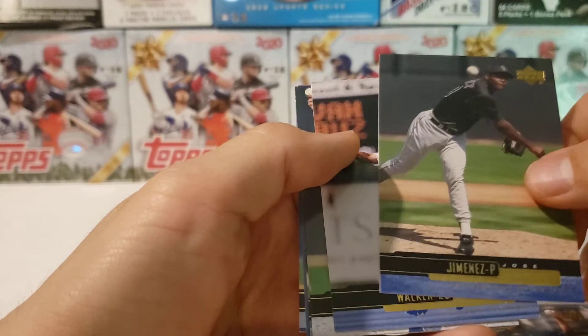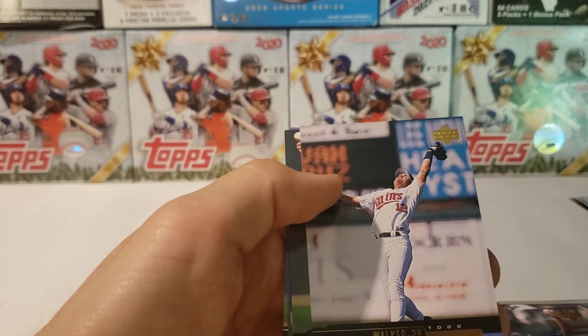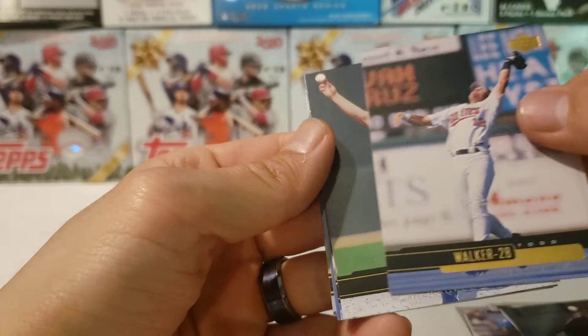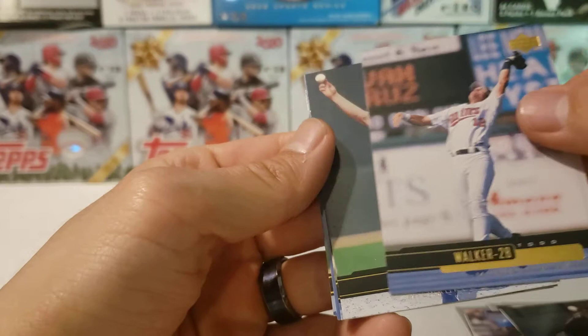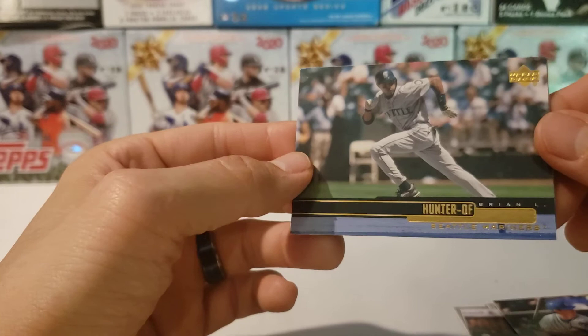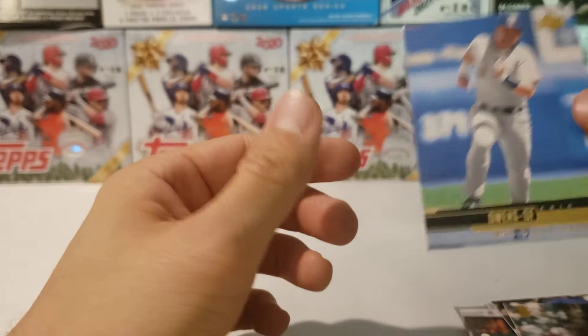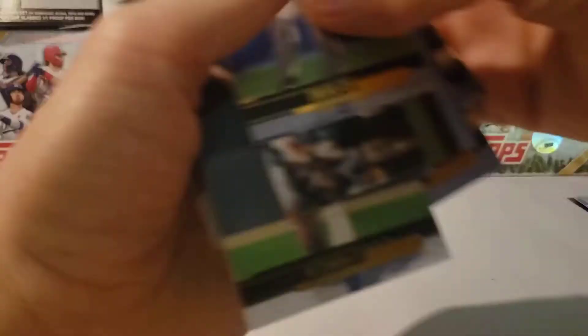Matt Lawton, Jeff Suppen, Jose Jimenez — and that's his second-year card. What year is this? This is from 2000. And then we got a Todd Walker, Bob Wickman, and Ismael Valdez — I haven't heard that name in years, years and years. Then we got a Brian Hunter and our last one from this grab is an Eric Owens. Not too many big names yet, but again there's about 2000 cards in here.